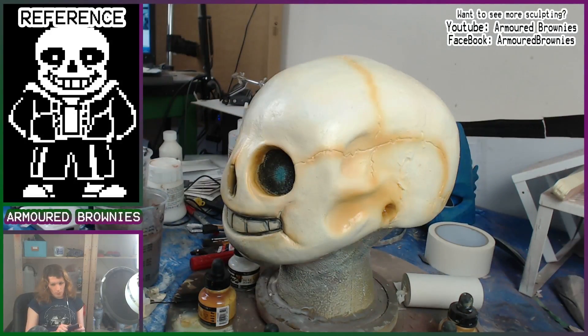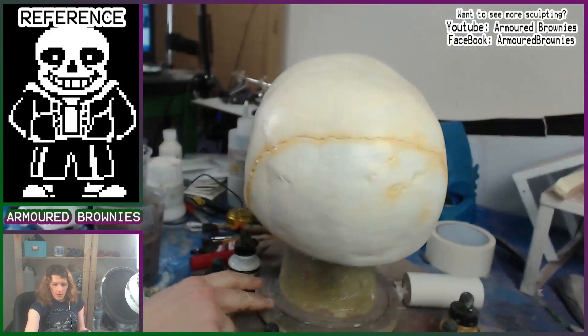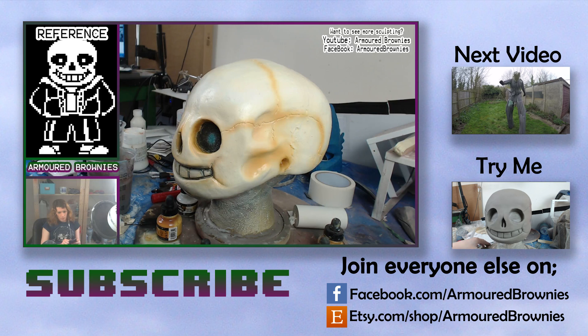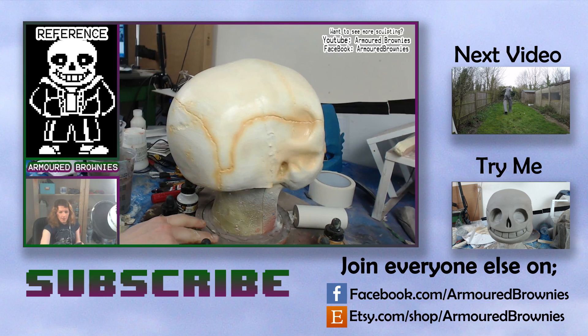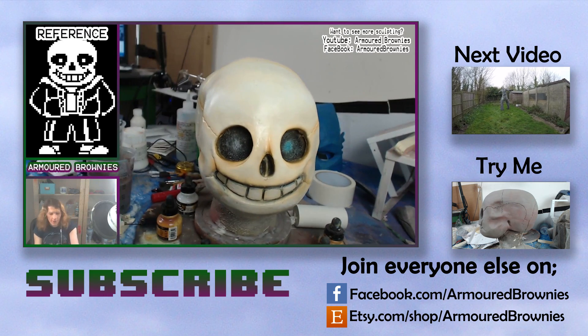But there you go — a full Sans skull head. I hope you are as excited about how this came out as I am. I am thrilled with how skull-like it looks, yet it still has the cheeky character in the front of his rather creepy face. If you enjoyed this video, be sure to comment, subscribe to the channel, and share it with any of your Undertale cosplaying friends.